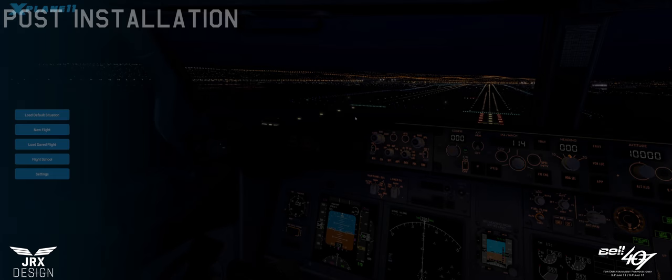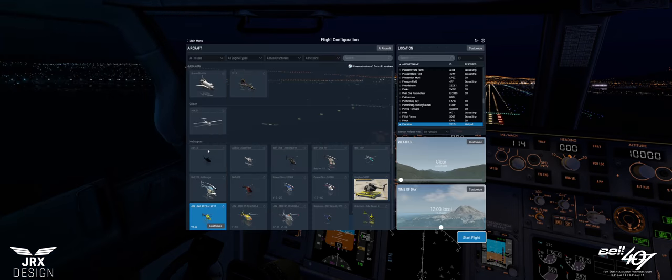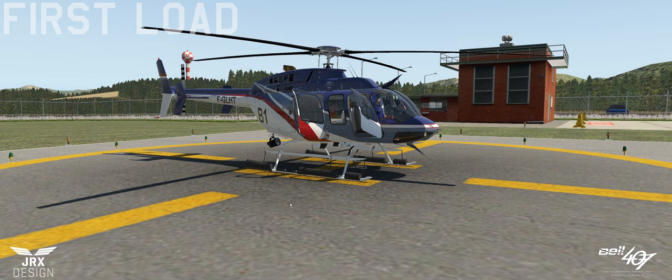Once you've installed the aircraft into the respective X-Plane folder, you just need to start up the application. In the aircraft area, you should see the new JRX Bell 407. It will say X-Plane 11 or X-Plane 12 — they will be two separate files showing the current version number. We just need to start the flight. The flight will load with you sat in the cockpit.